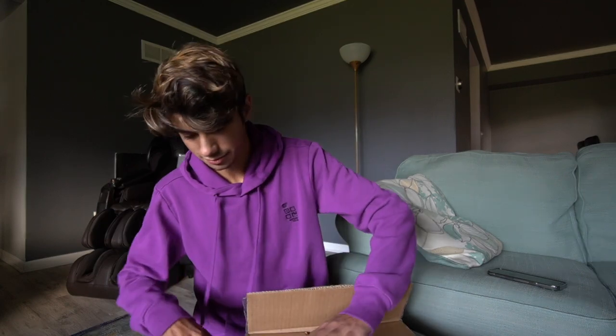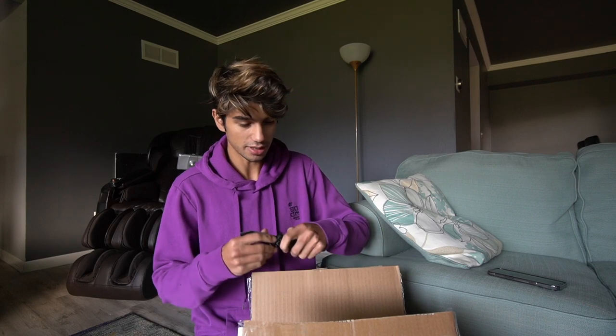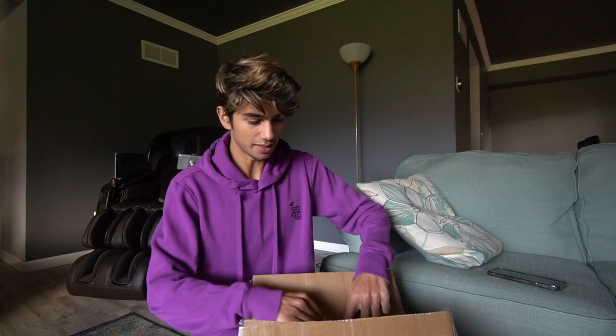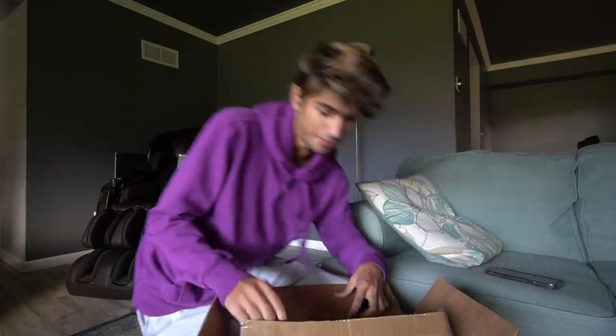I believe I purchased the 12-paper cutter — it's able to cut up to 12 sheets of paper at a time. I will have a link for this down below to Amazon Basics where I picked this up. I spent my own money on it. The box also isn't like the biggest, surprisingly — I thought it would have been a little bit bigger.